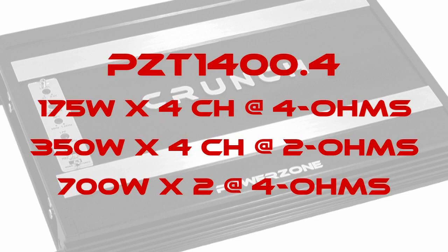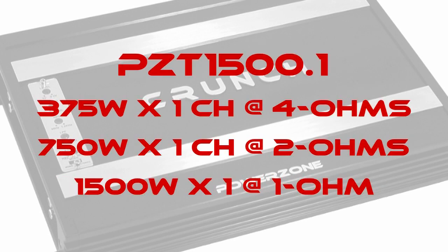The PZT 1400.4 is 175 watts by four channels at 4 ohms, 350 watts by four channels at 2 ohms, and 700 watts by two channels bridged at 4 ohms. The PZT-1500.1 Monoblock is 375 watts into 4 ohms, 750 watts into 2 ohms, and 1500 watts into 1 ohm.